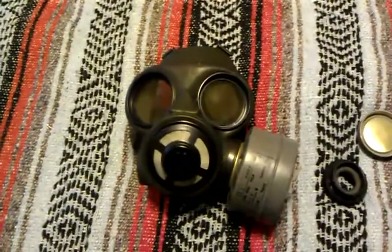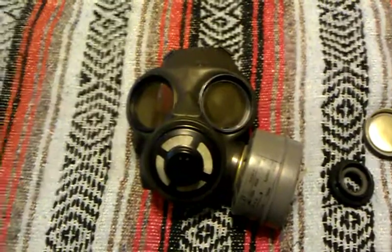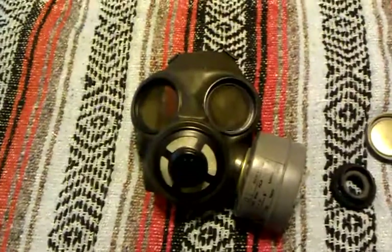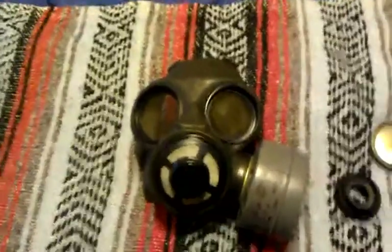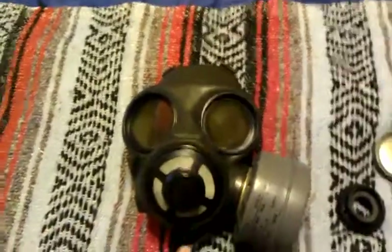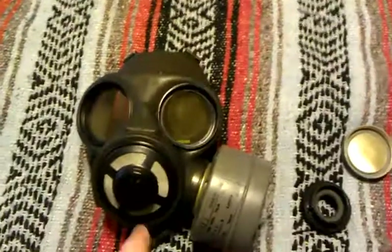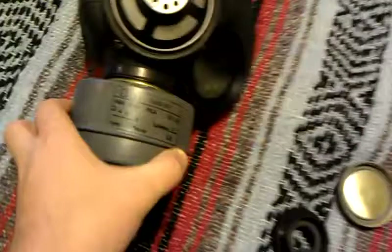Hello YouTube, Wassfreak here, taking a look at my Canadian C3 gas mask. I'm just making a re-upload to make a better quality video. I've had this mask for a while. I got it for $40 with the mask new sealed in the bag from a seller on eBay. It came with just the mask itself and a Finnish filter for the M61.